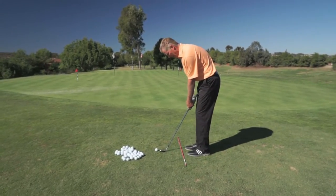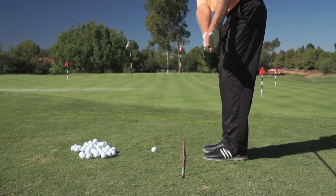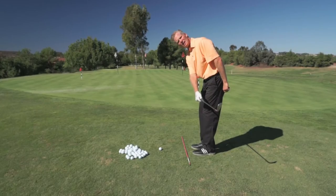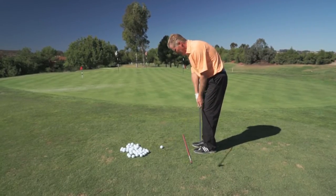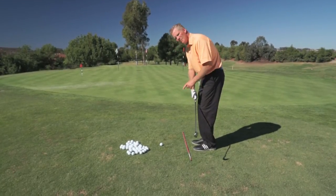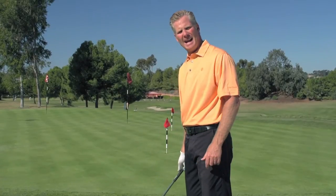What you're going to do is practice taking the club away until the club reaches what we call parallel to the ground. When you reach parallel to the ground, the club should be parallel to the stick on the ground. The most common thing we see with amateurs is that by the time the club gets parallel to the ground, they tend to be inside. What that does is when they get near the ball, they have to stop too many things and then flip the club with their hands.